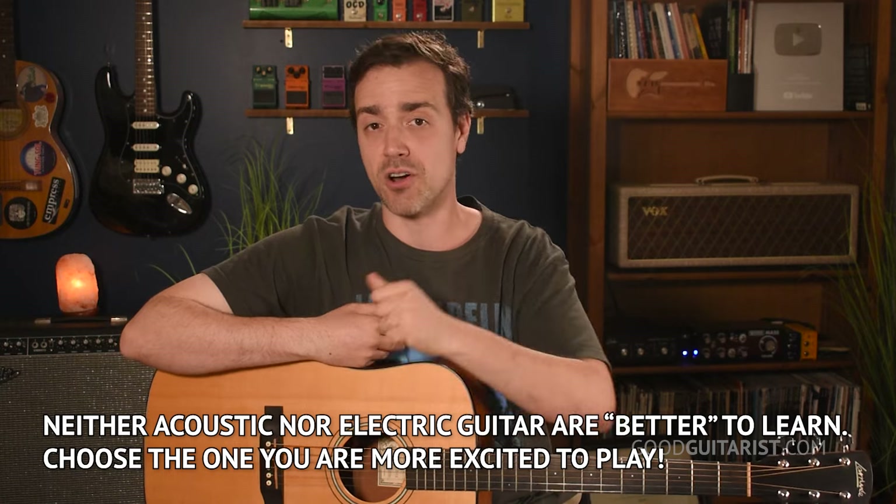The finger strength thing isn't really an issue, because it's more about the technique and how you press the strings versus how hard you press them. I started on electric guitar. I didn't even buy an acoustic until about two years into my guitar journey. And when I did, it was pretty straightforward to pick it up. I already knew all the chords and the strumming because I did all that stuff on electric. Acoustic and electric guitar are both great — they're both valid starting instruments.